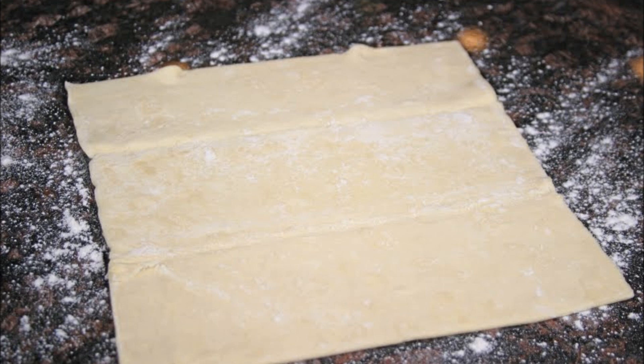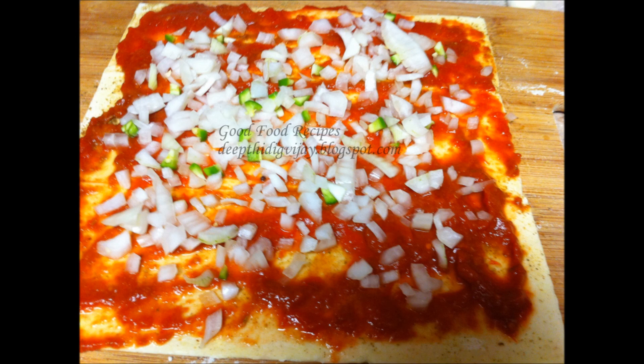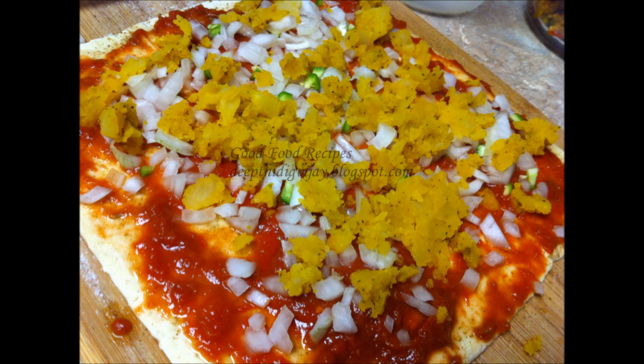Now unroll the pastry sheet and sprinkle a little chaat masala or pudina mint chutney powder with a little salt. Instead of pudina chutney powder, you can also just apply pudina chutney. Now apply tomato puree all over. Then sprinkle green chilli, onion, potato mixture, and cilantro one by one.